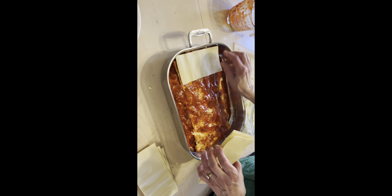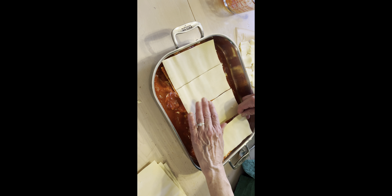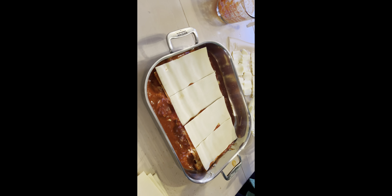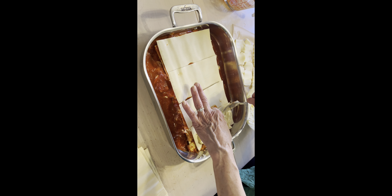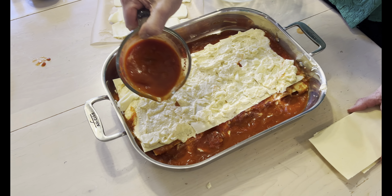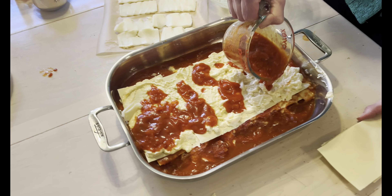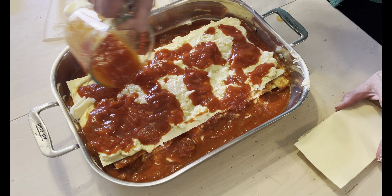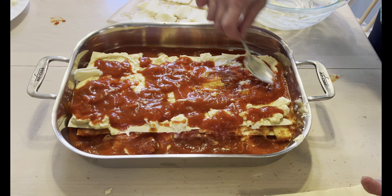And now four more lasagna noodles, overlapping, and the rest of the ricotta mixture. And now I'm going to put the remaining cup of sauce — again, go to the edges and spread it out.